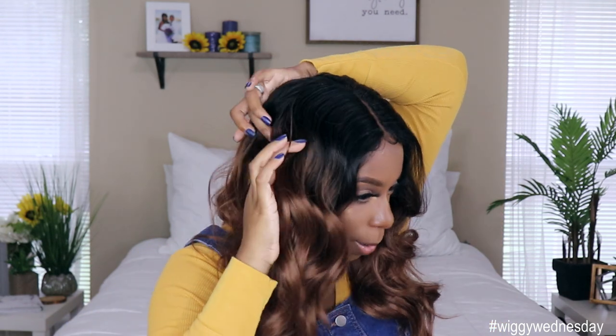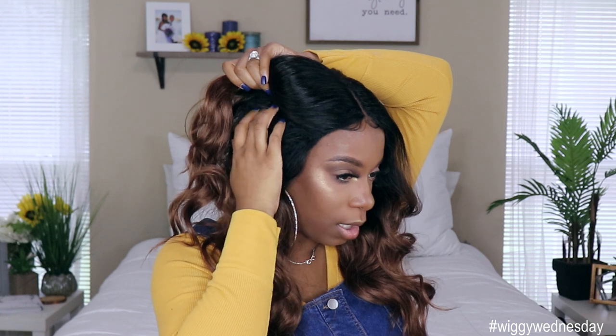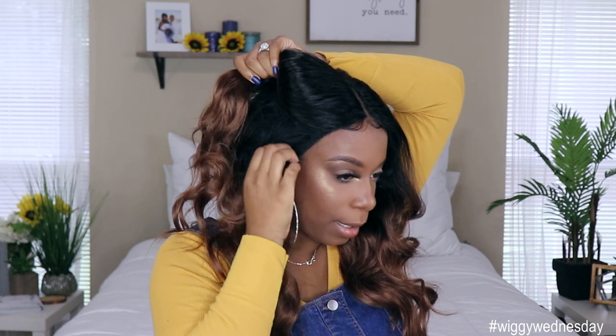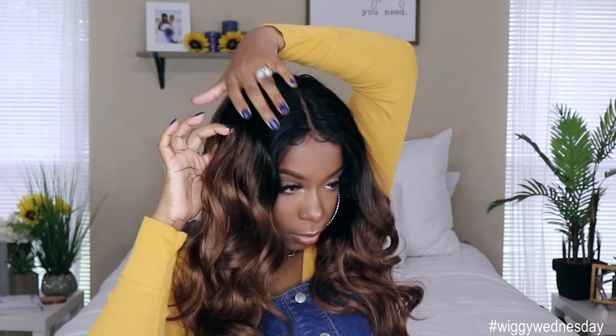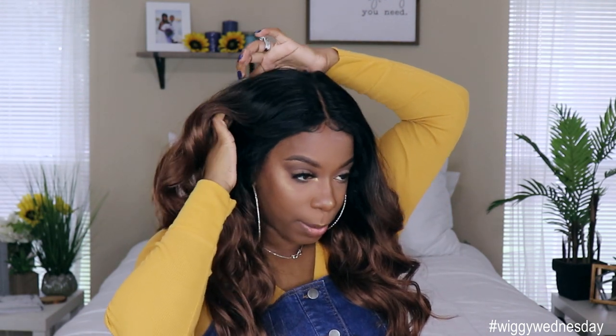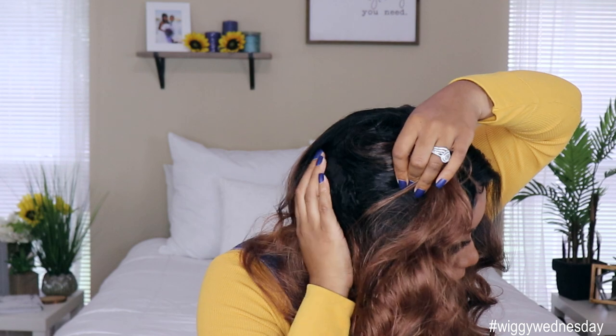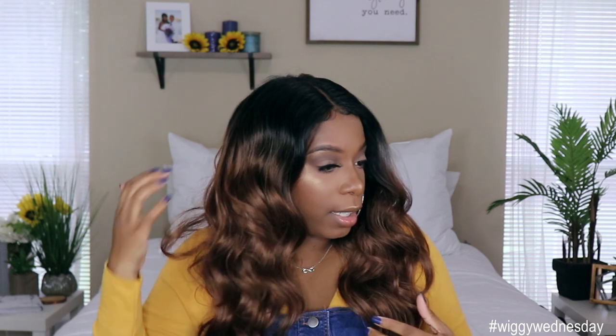I obviously just gave you guys a center part, but I may do an upstyle. I was looking at Oh So Fashionable 805's video and she was saying it was taking her a bit to find the parting once you let it down. And honestly, finding the part again is a little tricky — it blends down really well, which is a good thing, but locating it again is a bit of a mess.